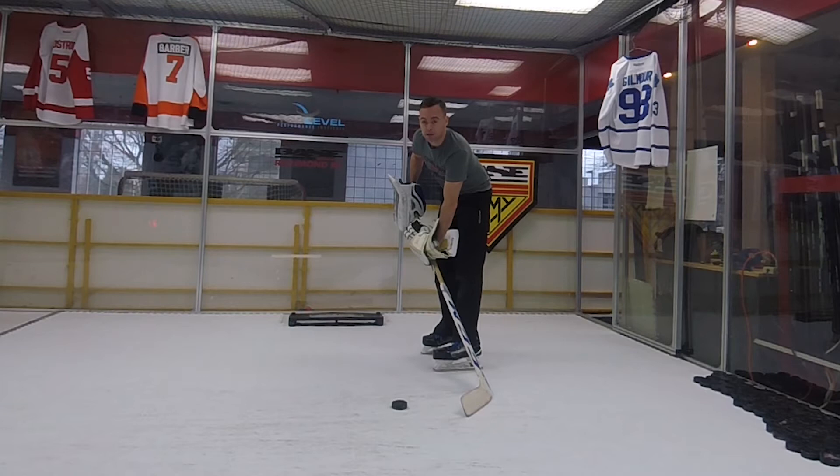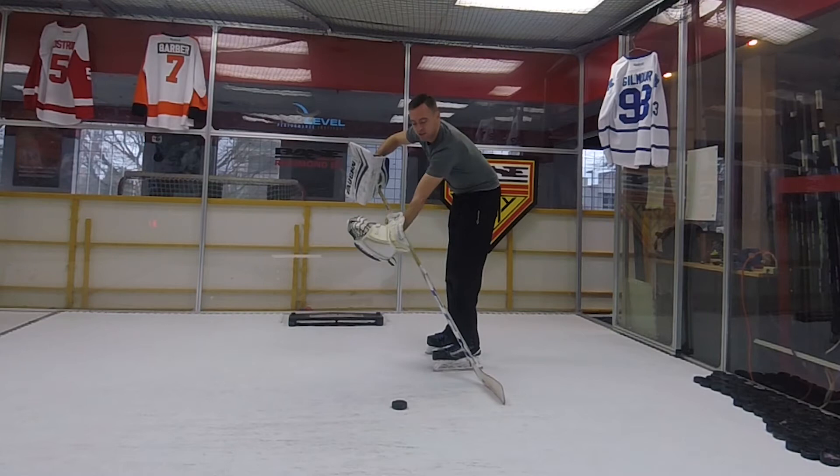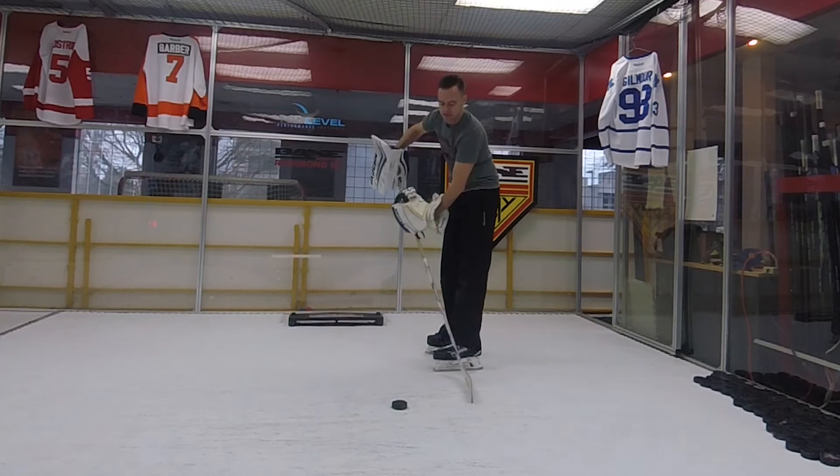My head goes up to my target and I'm going to push my hands out. The blocker hand goes to my target. The glove hand is going to drive 45 degrees into the ice to get some flex, and I'll just pop it out.